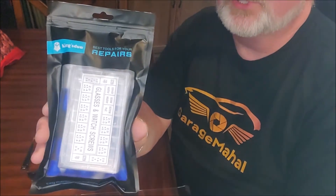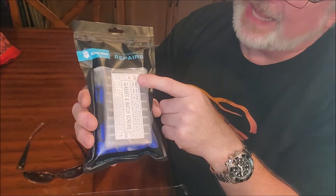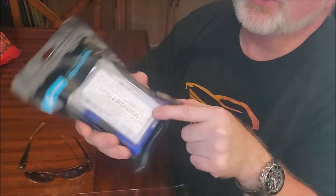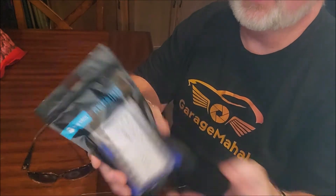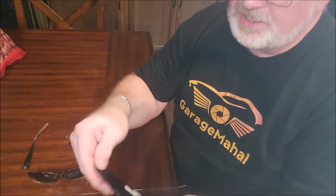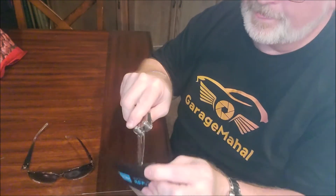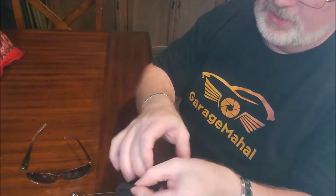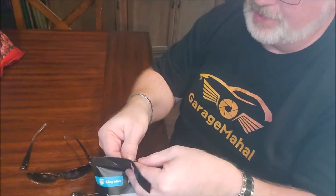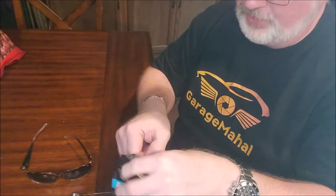But I bought this sunglass repair kit — actually it's a glasses and watches screws kit. So if you have any watches or glasses or sunglasses or whatever you need to get repaired, this is definitely the kit that you want to get. And the reason why I settled on this one is not just because it came in a sealed pouch, but it came with a bunch of tools and stuff as well.